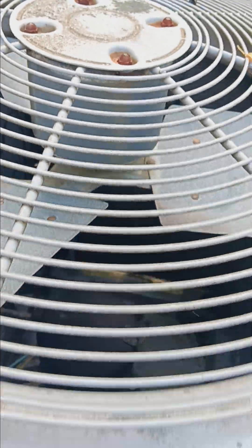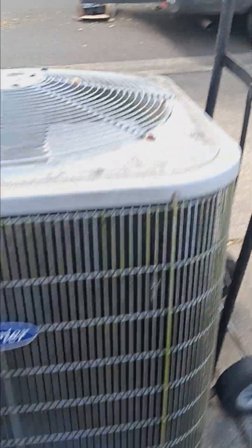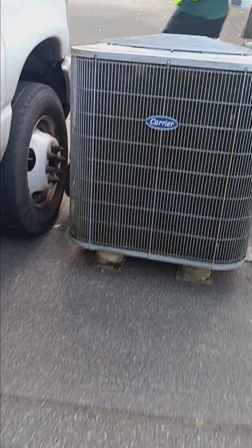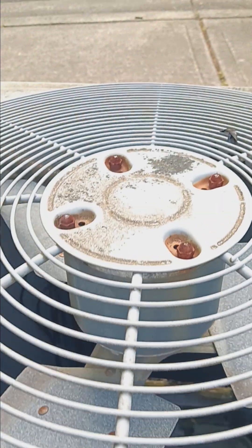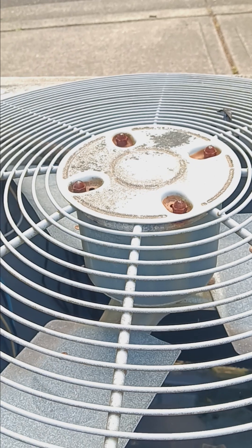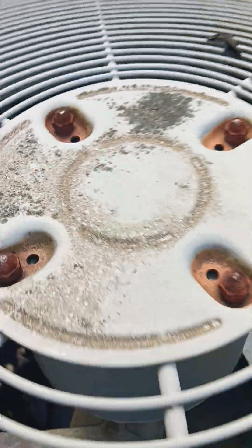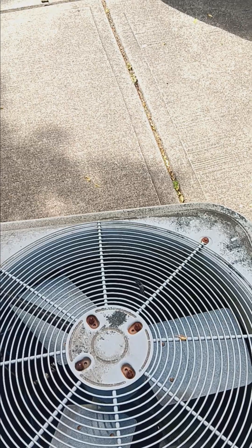You can just see some old moss and algae. I don't think the landscapers would like it if I got them on camera, because obviously I would be recording them. Look at the top of this — it's like viewing it from a satellite thing.